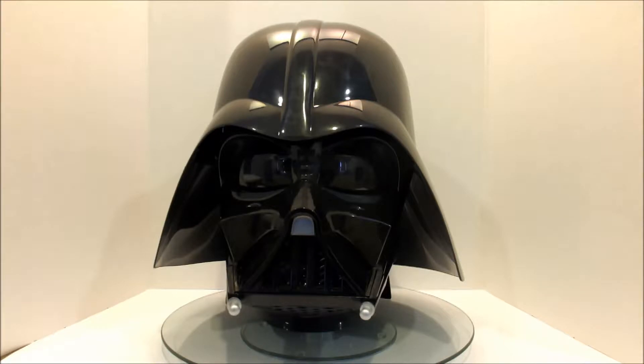In a future episode you'll probably see my Rubies Darth Vader helmet, but I wanted to start with this one because it's larger, bulkier, and all around much, much better.